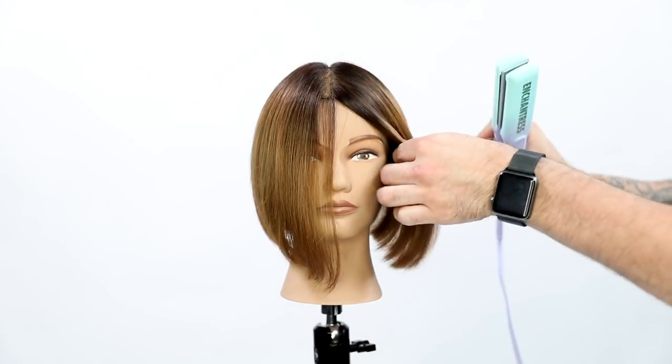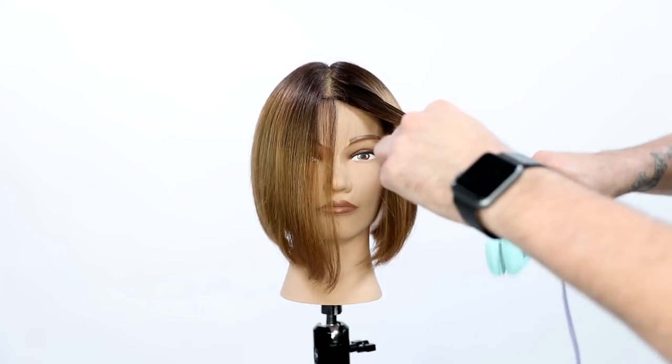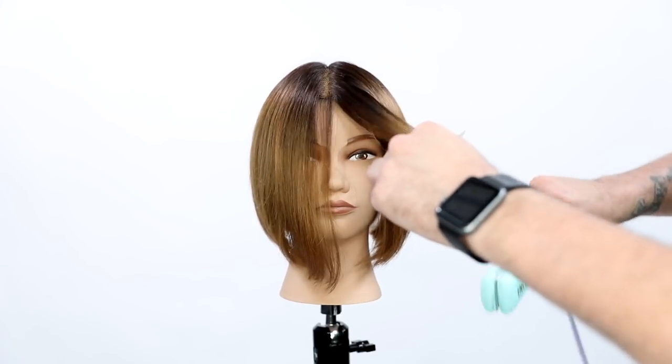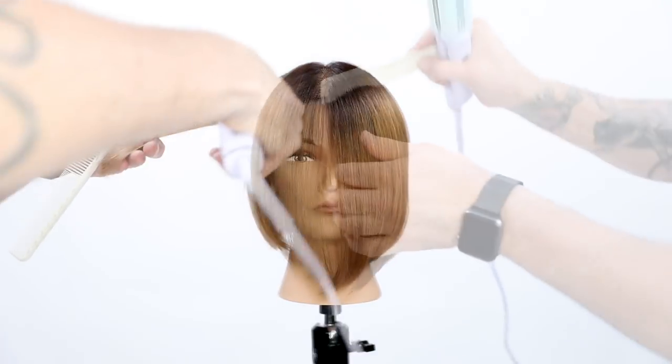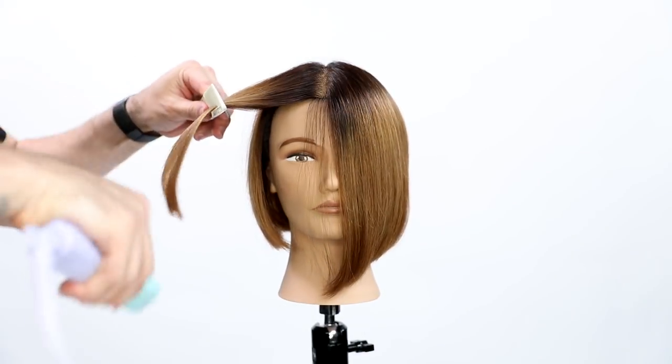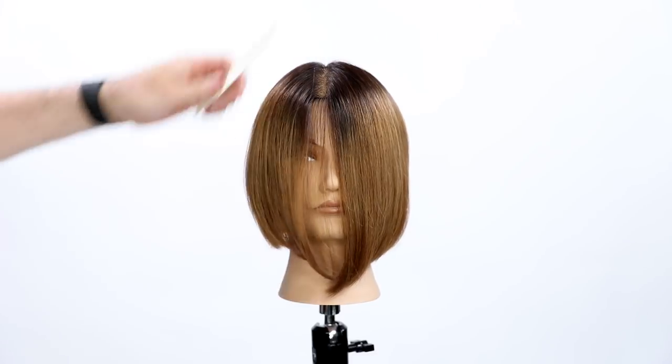This is the brand new Paul Mitchell Magic Tides Limited Edition Express Ion Smooth. It's great for smoothing the hair, which is what we're going to do today. It's also great for curling and creating waves. It has a digital temperature control with LCD display and quickly heats up to 410 degrees in 60 seconds. If you want to win this, let me know in the comments below.